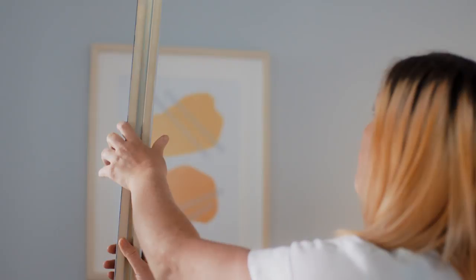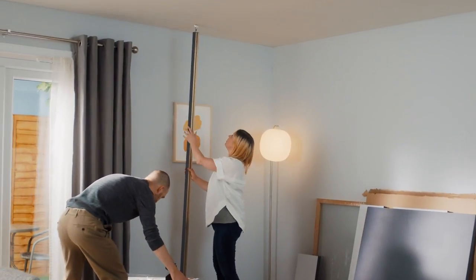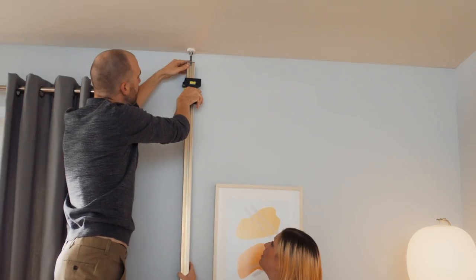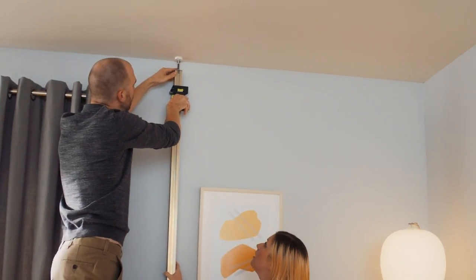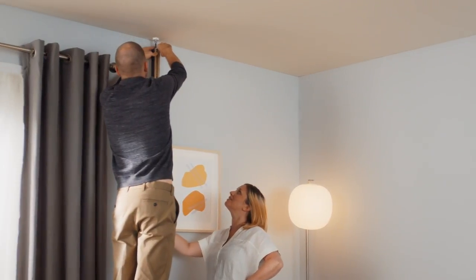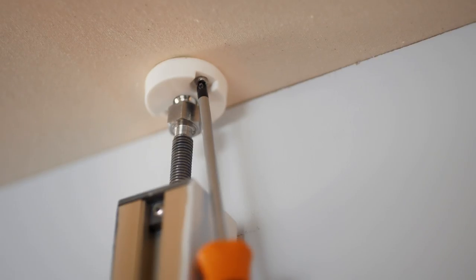Once any painted components are dried, install the first post. Simply place the post against your wall, use the spirit level to make sure it is straight, and securely fit the top foot by winding the top nut up and the bottom nut down. Screw the top foot into your ceiling and the bottom foot into your flooring using the appropriate fixings.